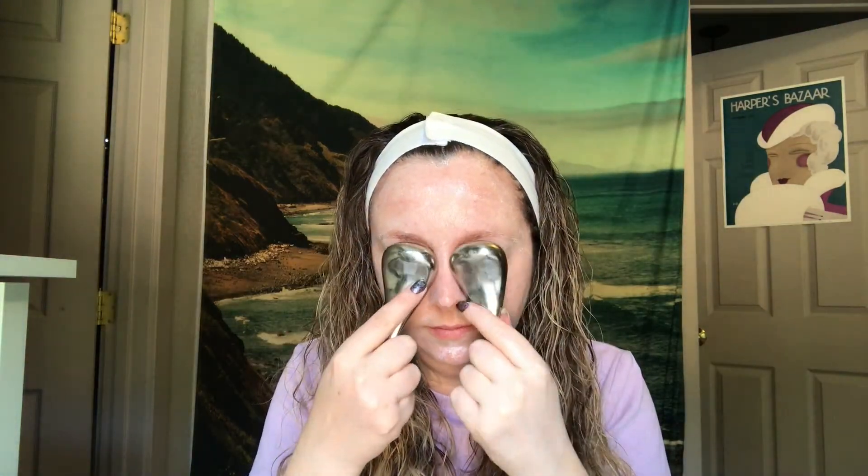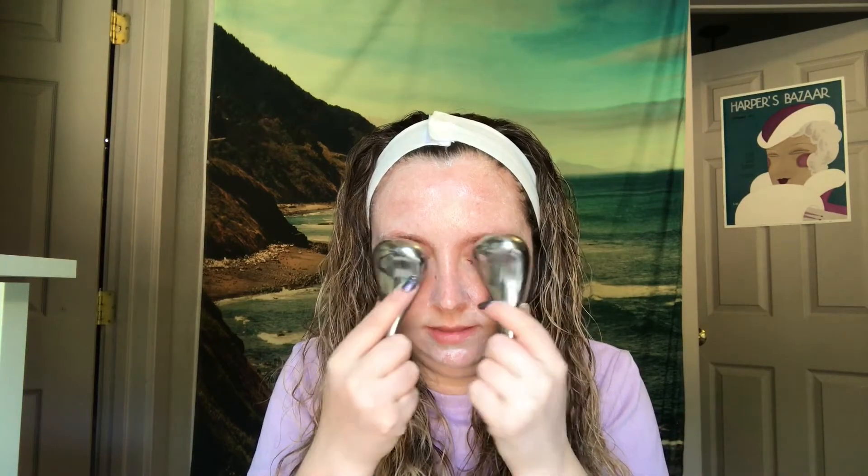Going behind the ears. My favorite part is around the eyes and even into the brow bone — on the outside of the eye, on the inside. You could also wear a sheet mask and do this, or use under-eye patches and just glide these over the top — that would work too.